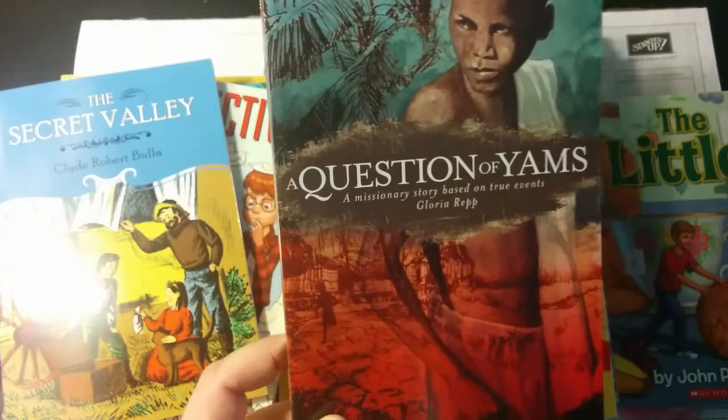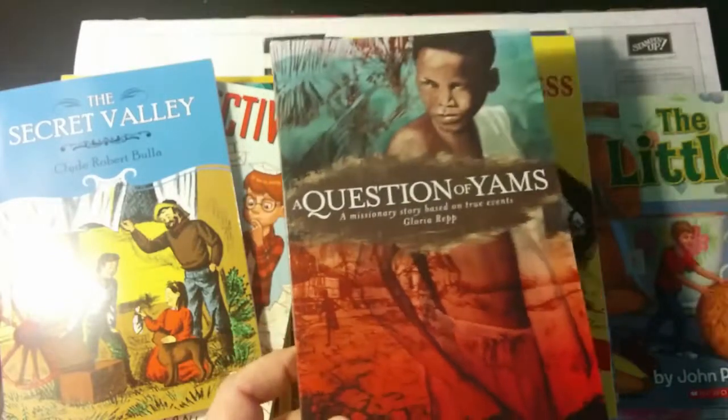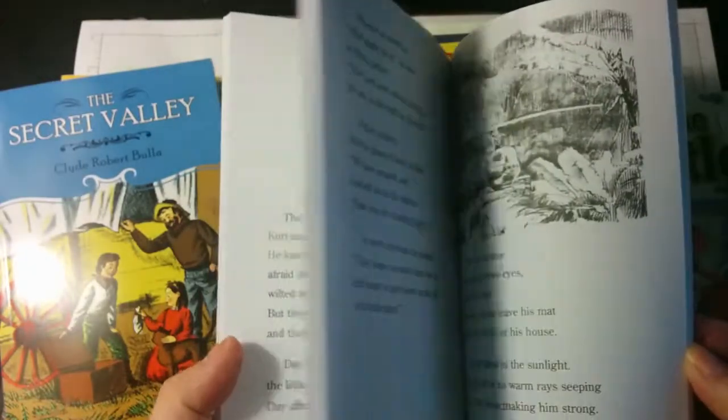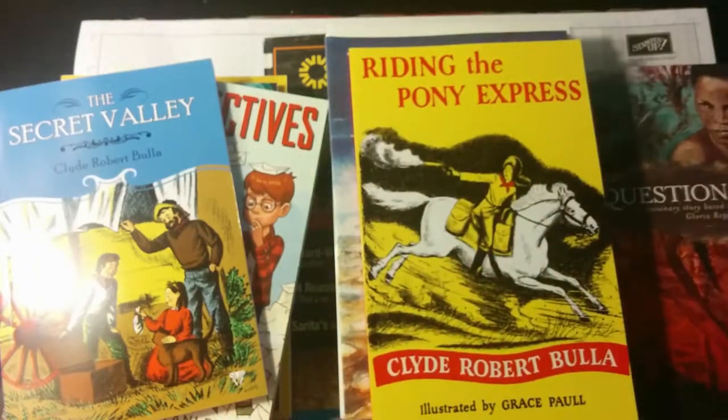I love that Sunlight is a Christian company. We are a Christian family, but we're also an Orthodox Christian family, so sometimes Protestant materials just don't always work as well for us. I'm going to have to read through certain books and if I choose not to use one, I'll substitute it with something else.